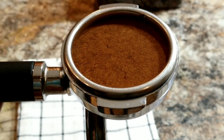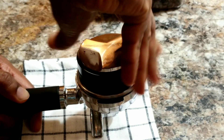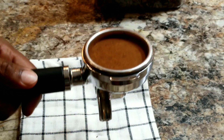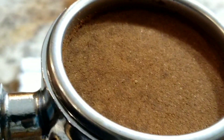Good job — and let's tamp it using the other side of the tool. Let's pull a shot and see.